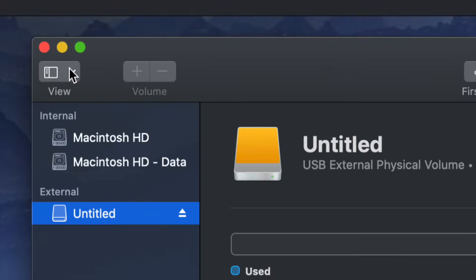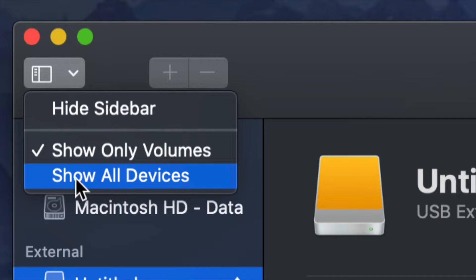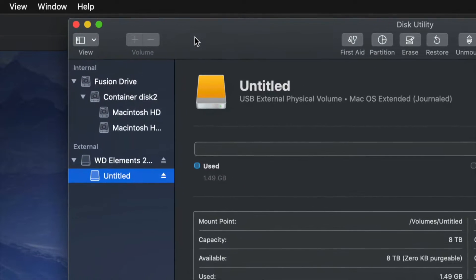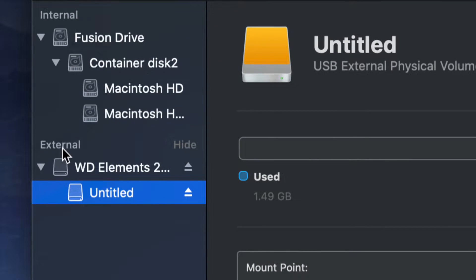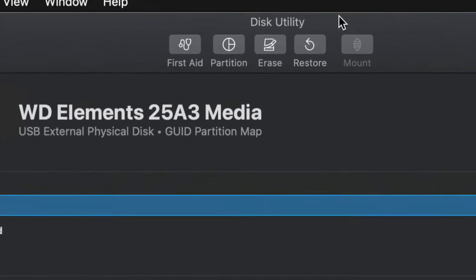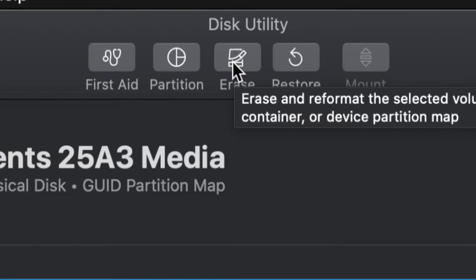On the top left-hand side, we're going to click 'Show All Devices.' Once you do that, you'll see things change a little bit. Look into the external section — do not touch anything on the internal side. Select your very first option, then we're going to erase it. Erase is your third option on the top, and formatting means deleting everything from within the external hard drive.